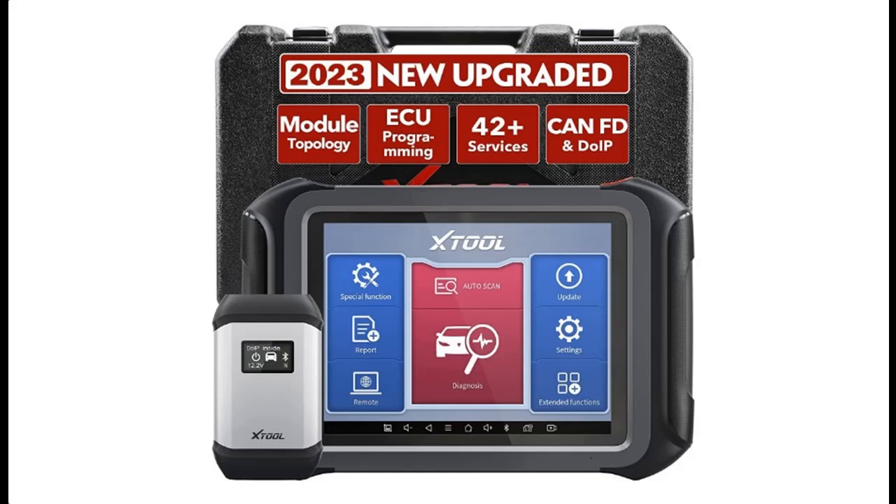Find or read reviews that people are talking about the Stool D9 Pro Diagnostic Tool, 2023 New Upgraded.